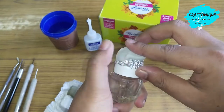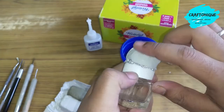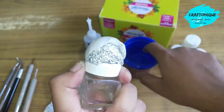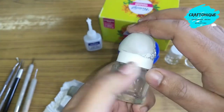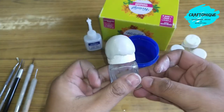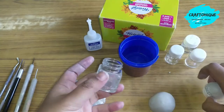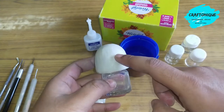Now we have to apply it on the cap. While applying, you can also add some water to the tip of your finger and spread it. Don't apply thick layers of Moldit — thick layers will unnecessarily add weight and also cause wastage of material. After covering it completely, it will look something like this.